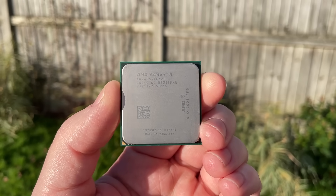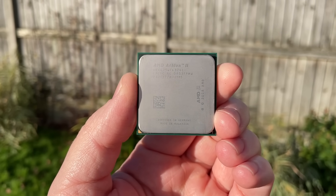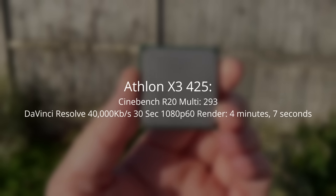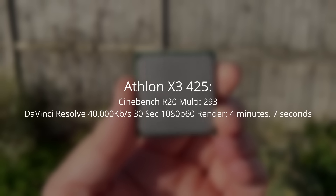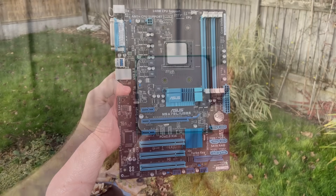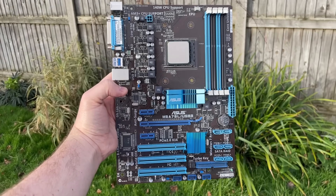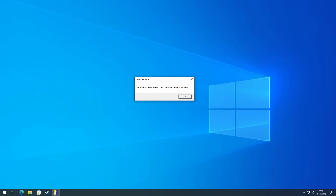Before we start messing around with the unlocking, I want to talk about what it's like to use an old triple-core Athlon in 2023. The X3425 is surprisingly acceptable for browsing the web and doing day-to-day tasks even with Windows 10 installed. It scores pretty badly in Cinebench and rendering a 30-second 1080p 60fps video took over 4 minutes. Basic stuff is fine, but anything more and it'll get quite frustrating. I paired it with 16 gigs of 1600MHz dual-channel DDR3 and Windows was installed fresh on an SSD.